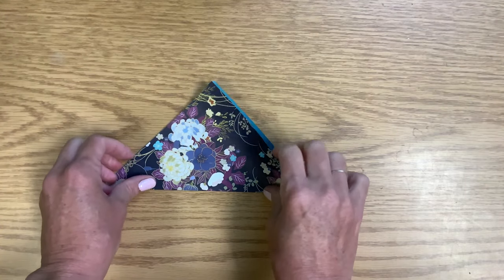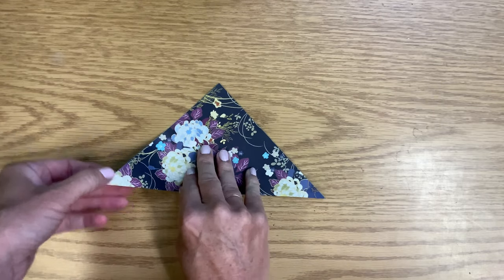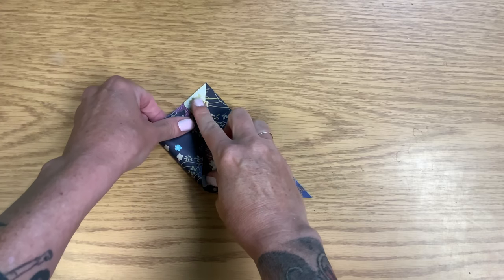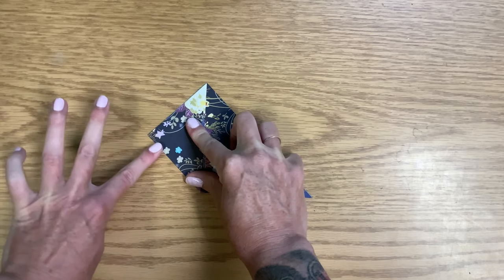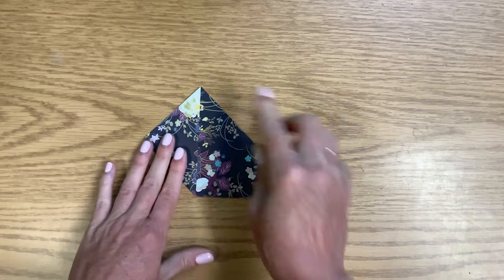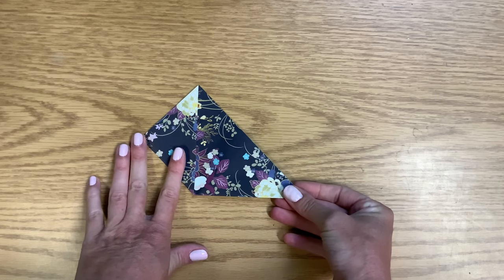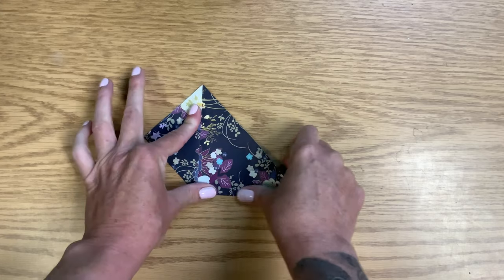So we've got it folded in half, corner to corner. Then I'm going to take this corner and bring it up to the top. Line that up — again, get a nice crisp, clean fold. Kind of the rule of thumb for most origami is if you do it to one side, you're going to do it to the other side. If you do it to the top, you're going to do it to the bottom.